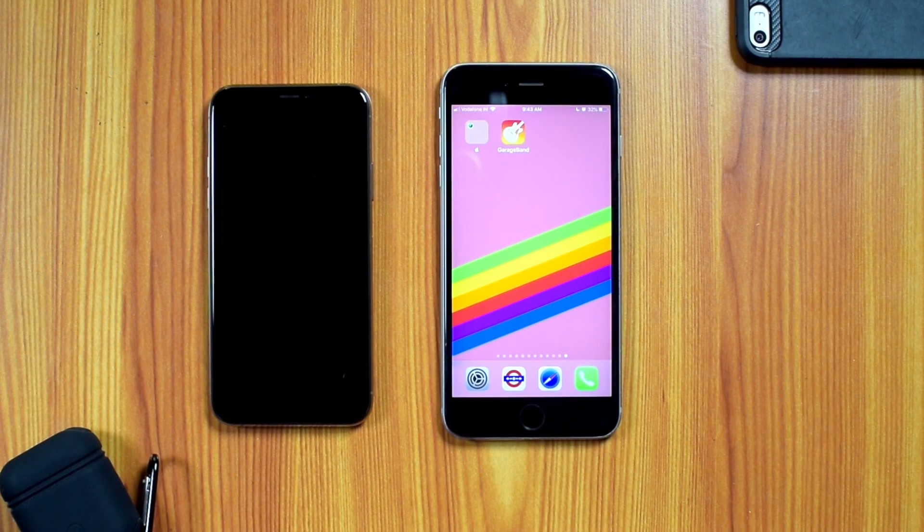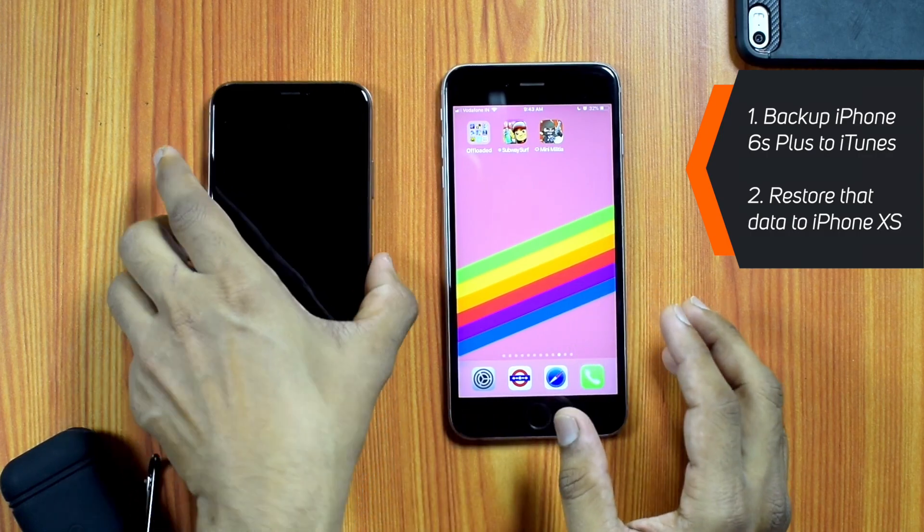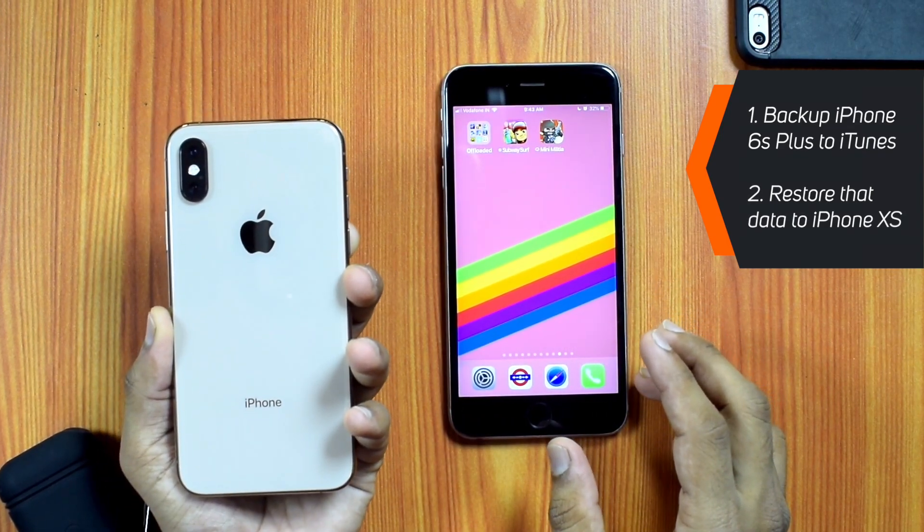Hello friends! Today I am going to backup my iPhone 6S Plus to computer — this is my primary device. Then I am going to restore that data to this new iPhone XS.